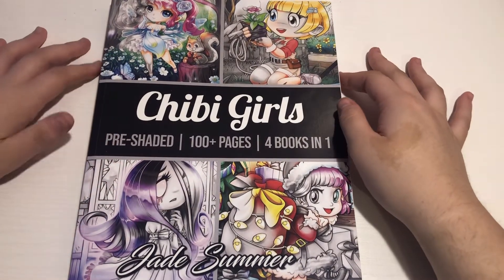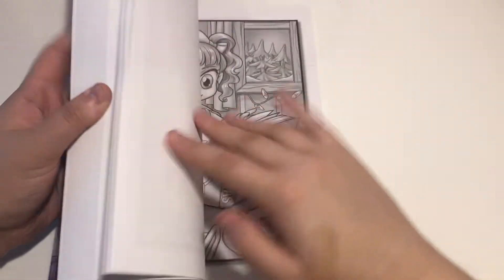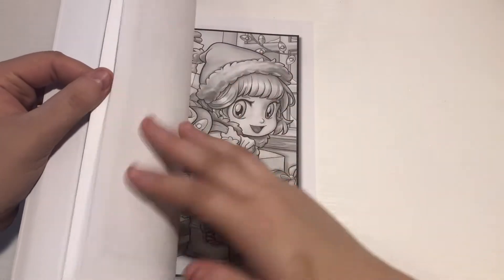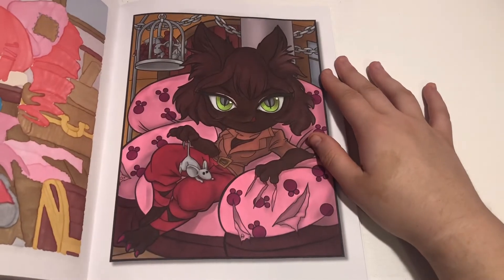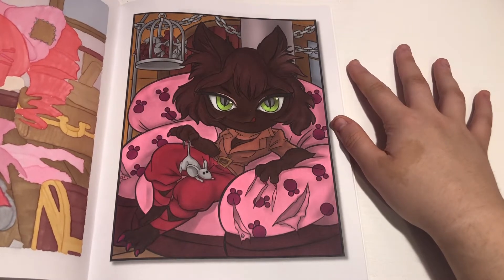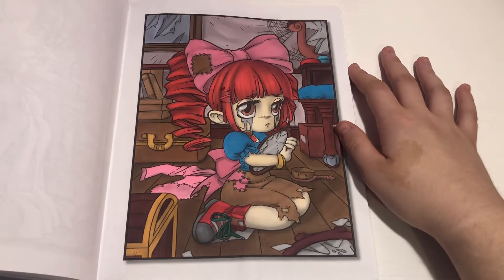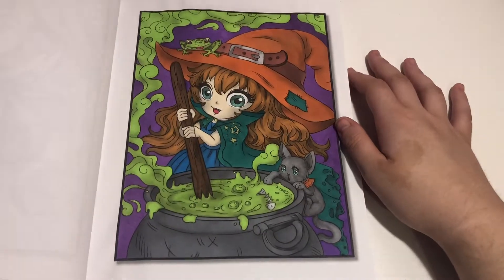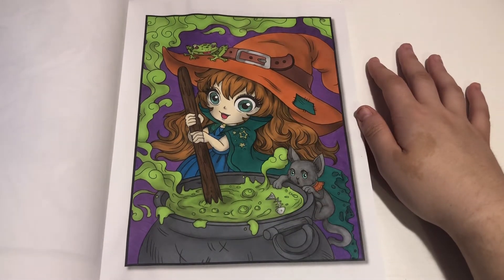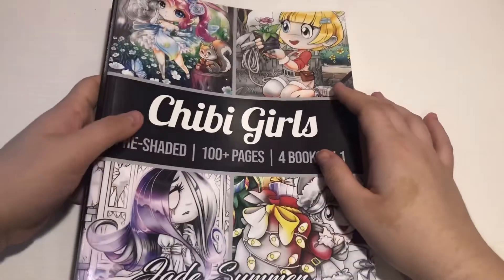And then we have Chibi Girls by Jade Summer — we did quite a few out of here. There's this one, she turned out so cute. And then we have this one, I really like this one as well. And then we did this one, I like how this one turned out too. We'll definitely have to do some more out of here in November, maybe tomorrow.